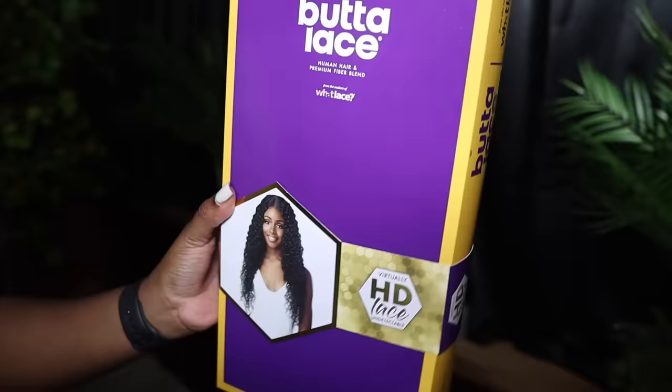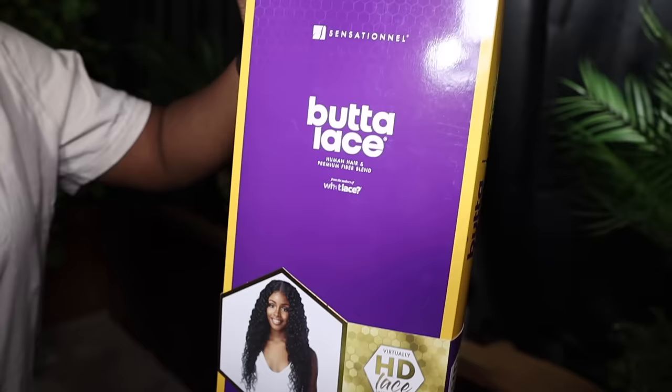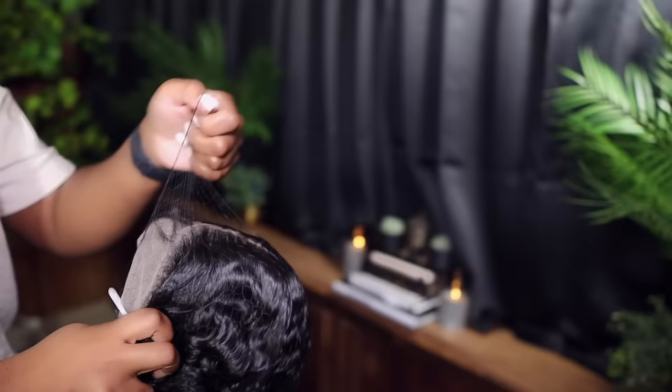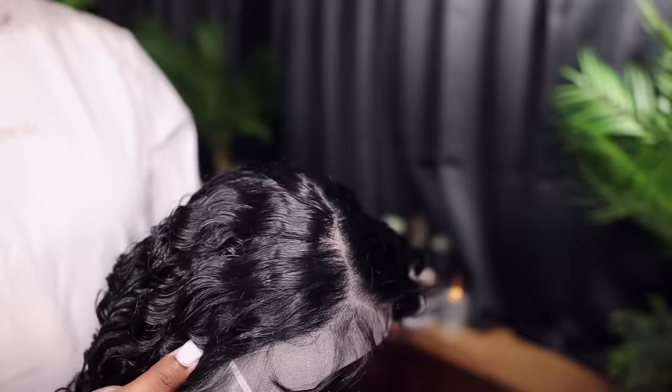I thought Butter Lace unit number three was fire — I had met the Butter Lace Bohemian. This unit right here is your girl. Sensational Human Hair Blend HD Lace Front Wig, Butter Lace Bohemian, in 28 inches, and I picked her up in color 1B.